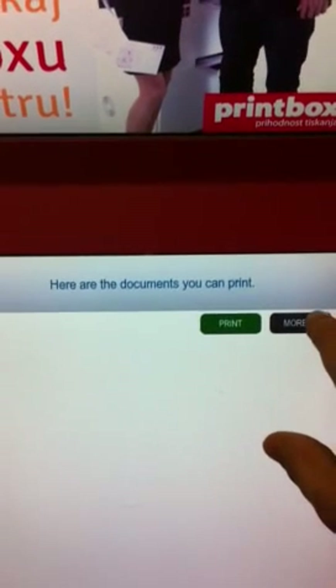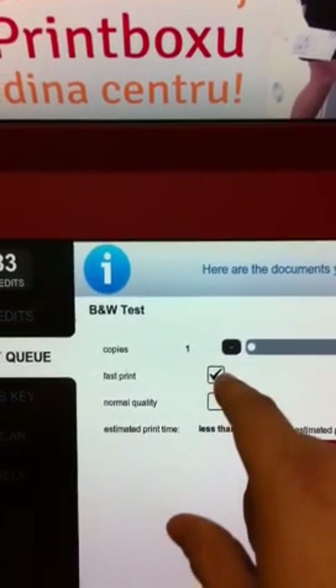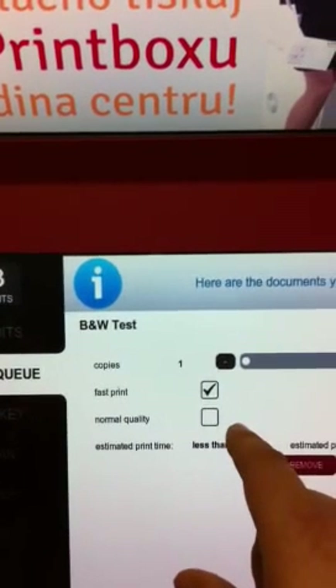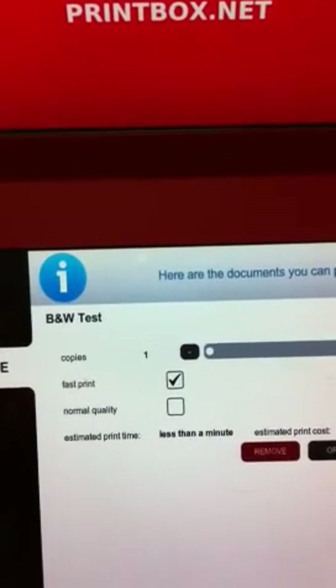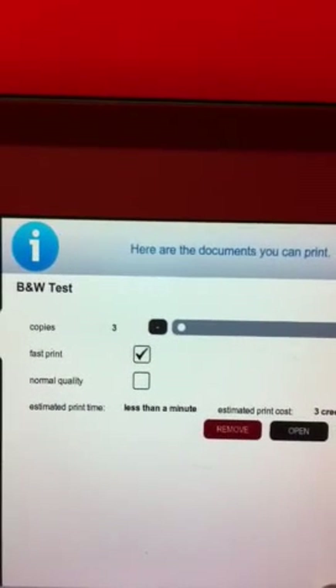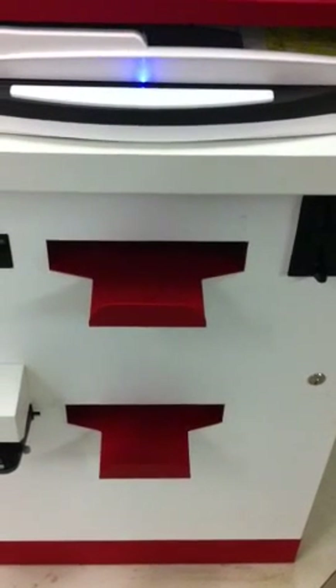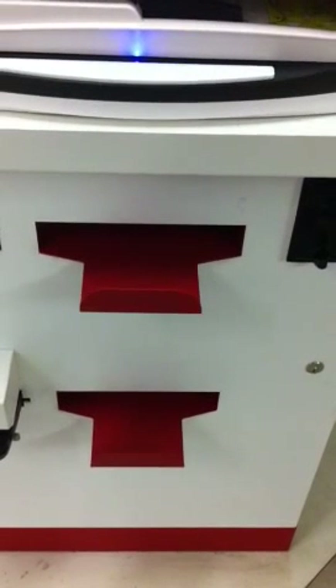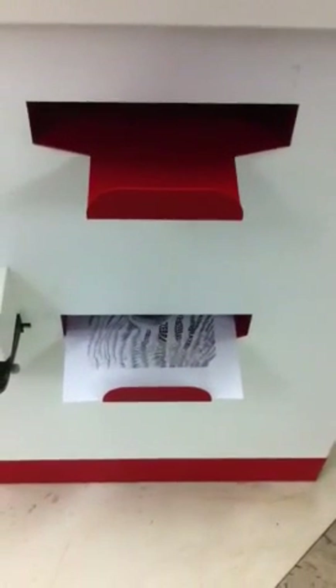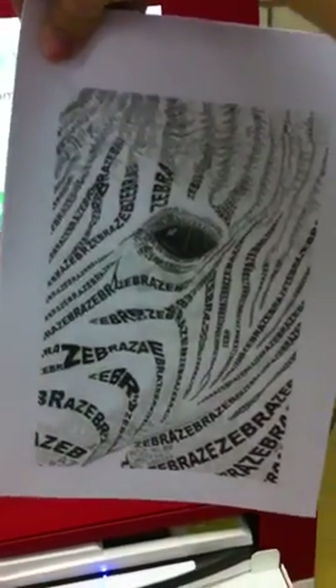Alternatively, we can pick 'More' and decide on the number of copies and the quality — fast print or normal print, which is higher quality. We'll do three copies and hit print. It's loading and one of the printers starts printing. See how fast this is — one print every three seconds. We get a DeviantArt Zebra in black and white.